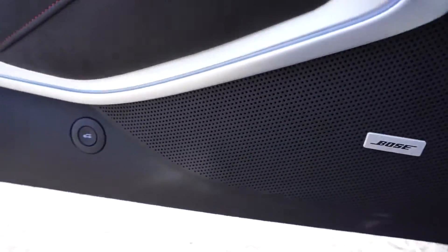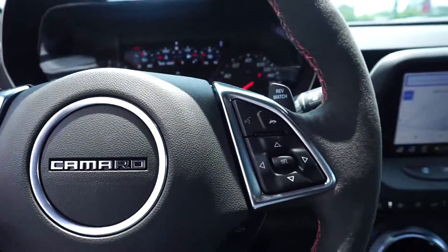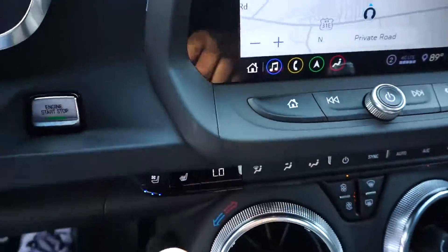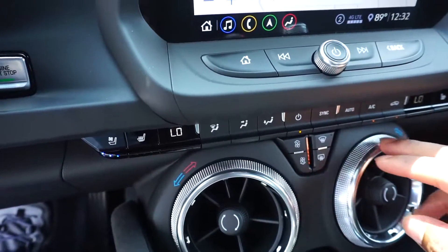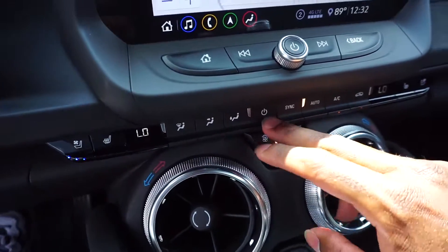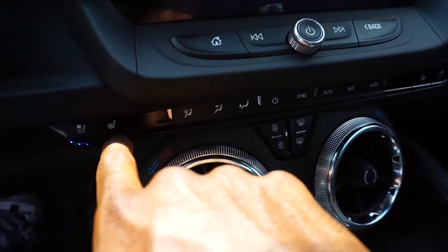Let me give you all a better look. You have a trunk release right here as well. You have all of your controls — let me turn the air off because it may be a little bit too loud. You have the heated and ventilated seats.